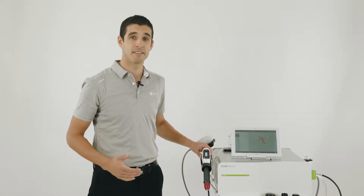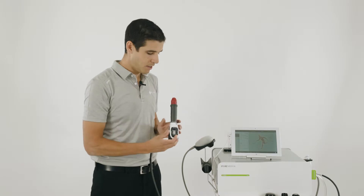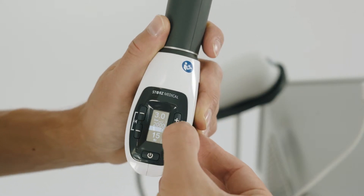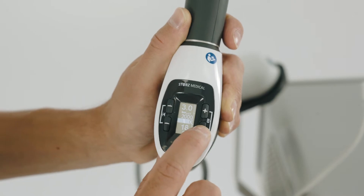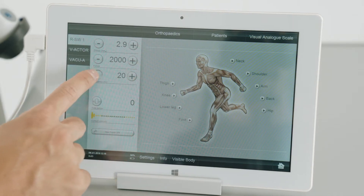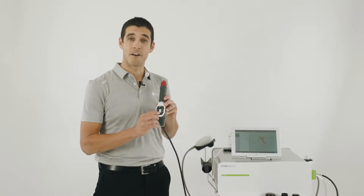The radial shockwave settings can be controlled via the handpiece or on the tablet. To increase the intensity, you can press the plus button on the handpiece or on the tablet. To increase the frequency, press the other plus button on the handpiece or on the tablet. The pulse counter can also be adjusted on the handpiece or the tablet. To start the treatment, press the power button on the handpiece.